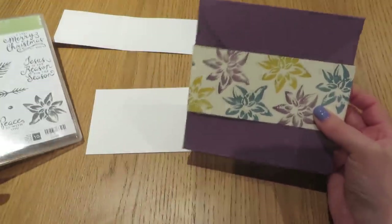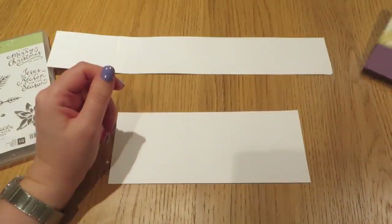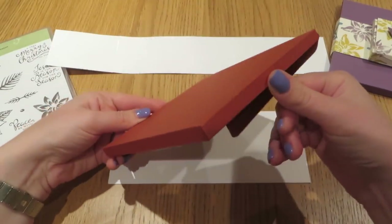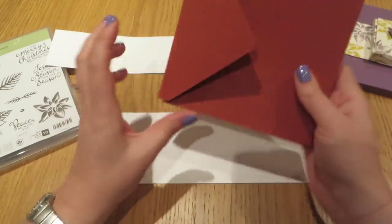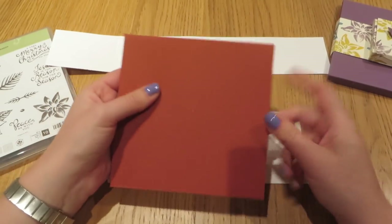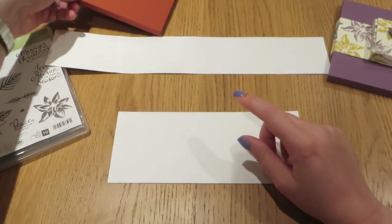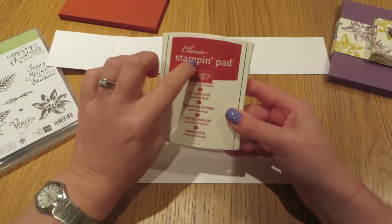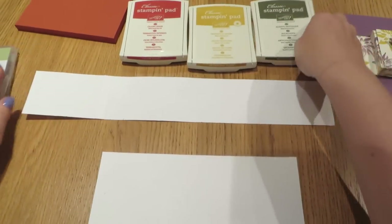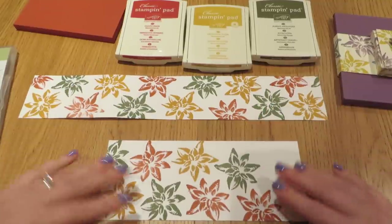I've used this Poinsettia stamp set to create this gorgeous flower border, to show you that not all Christmas sets are just for Christmas. I made these gift sets using an array of the Regals colours — this one was Perfect Plum. I've already made the base box using the envelope punch board. This measures 6 inches by 6 inches to fit the vellum perfectly. This is Cajun Craze — I did the whole rainbow of the Regals. I've put a picture showing you all the colours on my blog.